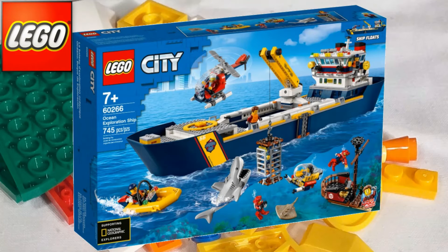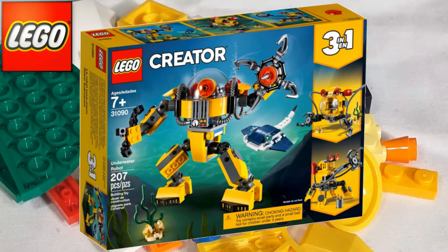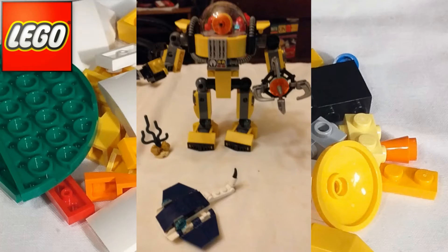Ocean Exploration Ship retails at a whopping £124.99 with 745 pieces in total. I was quite disappointed in that set overall — the main hull of the ship are two pre-moulded units, which is why it floats I suppose, but a bit of a letdown. The next one is a Creator 3-in-1, set 31090 the Underwater Robot, £17.99 and 207 pieces. I really didn't like the alternate builds on this one, so I just went with the main Underwater Robot and left it at that.